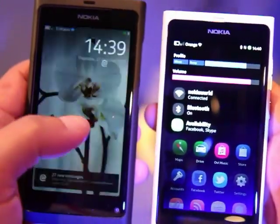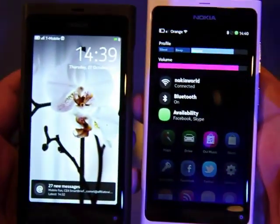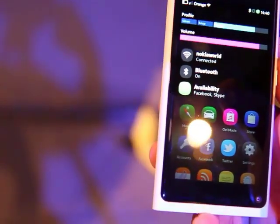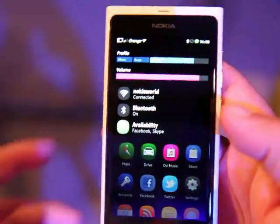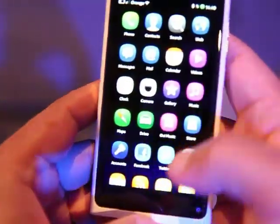Now this has got a cover on it as well. It does look quite interesting. Another interesting thing with this particular version is it's got the latest firmware from Nokia.